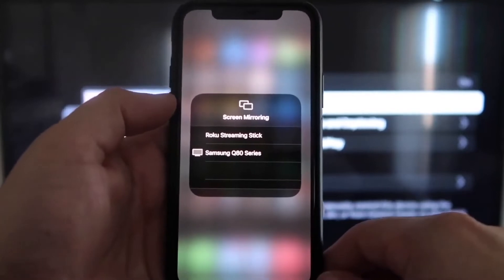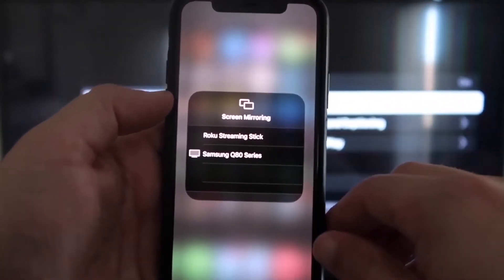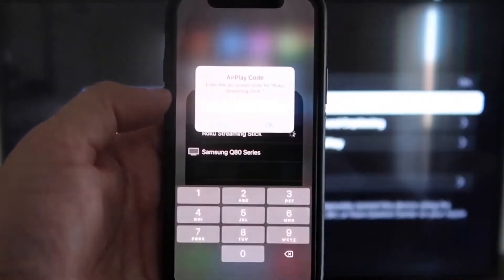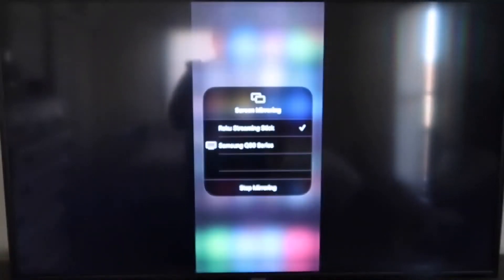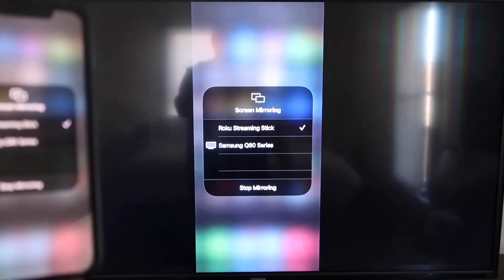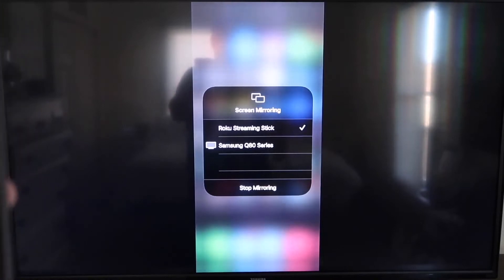Tap on Screen Mirroring and you'll see a list pop up. At the very top it says Roku Streaming Stick — tap on that. It'll ask for a code. Once you've typed it in, you'll see a check mark next to where it says Roku Streaming Stick on your iPhone, and on your TV you'll see it's mirroring exactly what's on your iPhone. To stop mirroring, just go down to where it says Stop Mirroring and tap that.